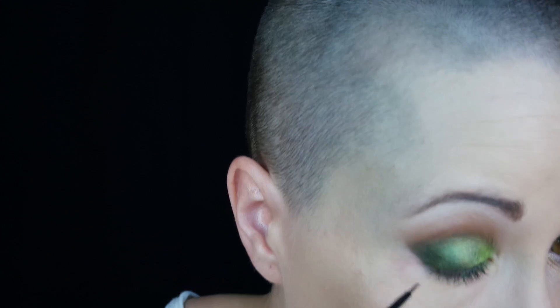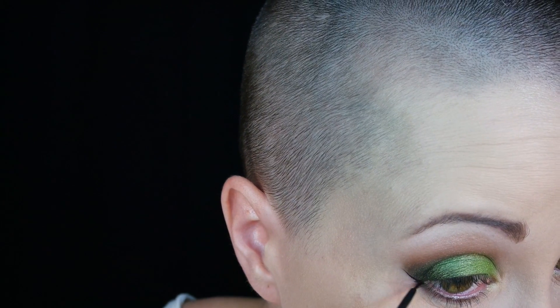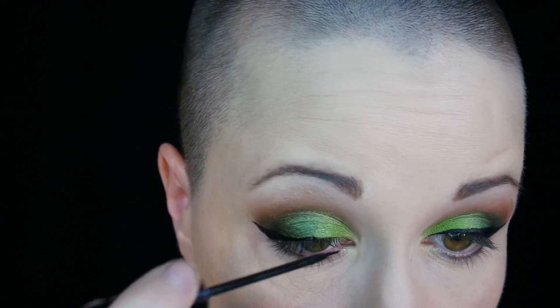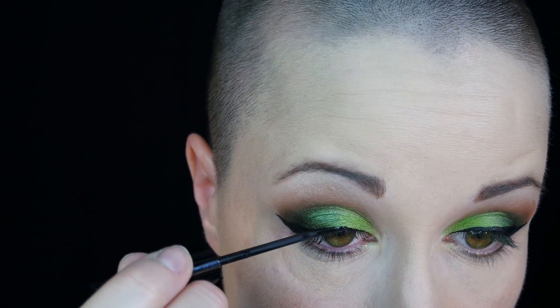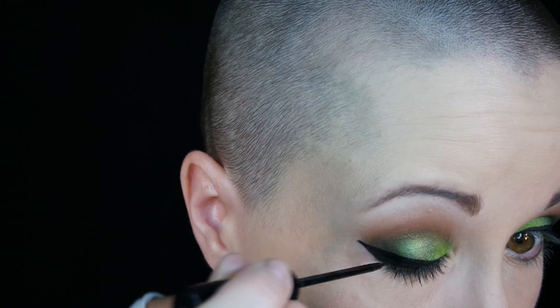Now I have my foundation done and I'm finishing up the eyes using the NYC liquid eyeliner. You can get this at about any Walmart or drugstore. Sorry I'm a little out of frame here — I've got to work on keeping my eye in the shot when I'm doing eyeliner. But just making a nice little flick and filling it in, evening up the line. Sometimes you just have to quit or else you end up with a really black eye. This time I didn't do too bad, making sure everything's nice and even and filled in.